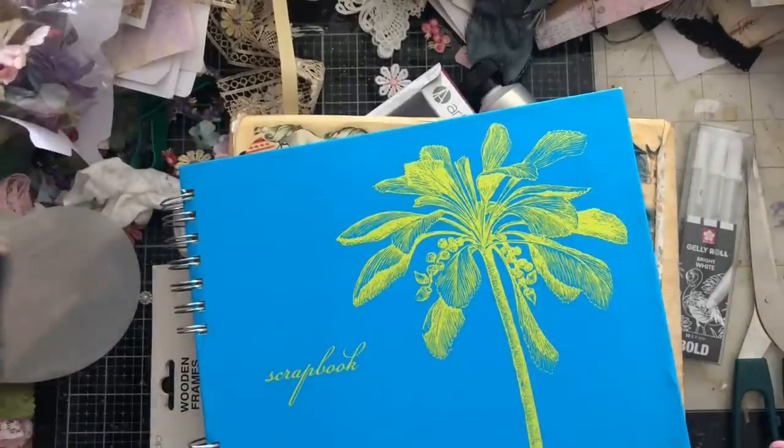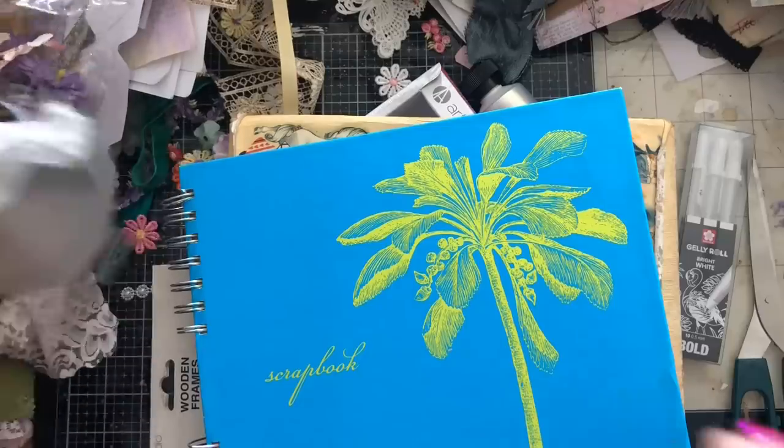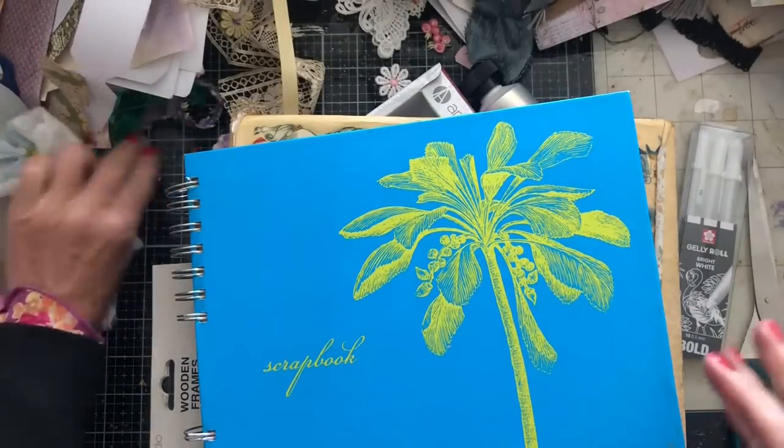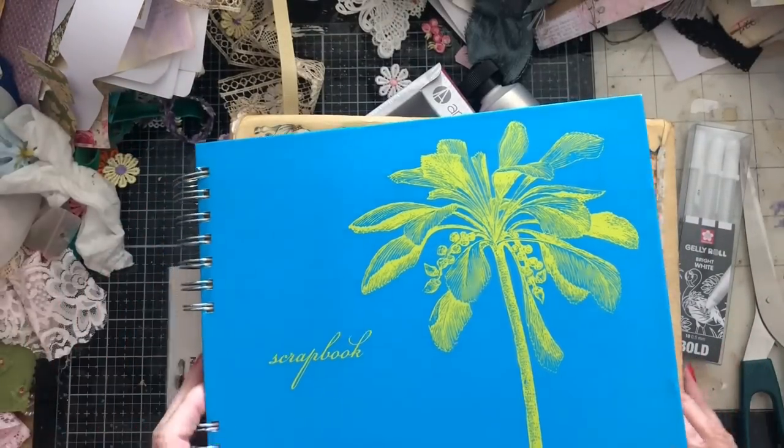Hi guys, this is Tina from Shabby Dabby Doo Jar, welcome back to my channel. So I'm here again with my art journal - it's been a little while since we've played around doing an art journal page.